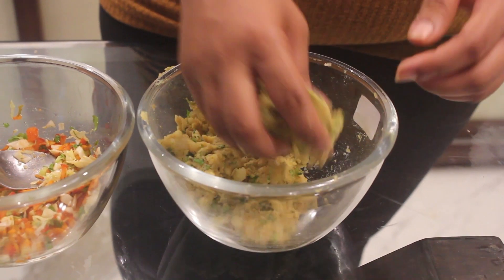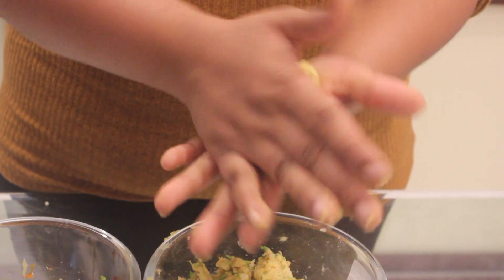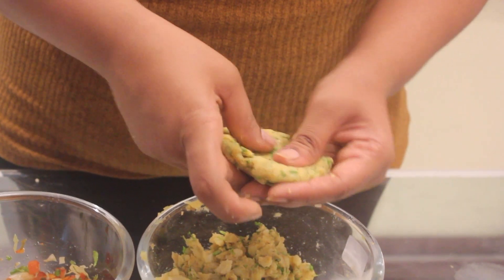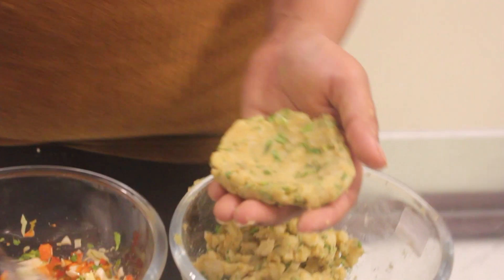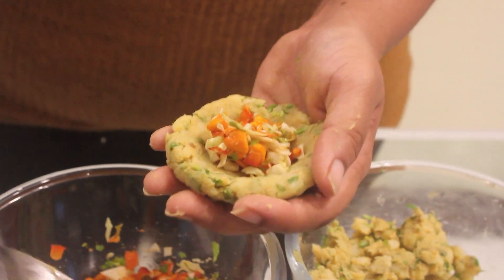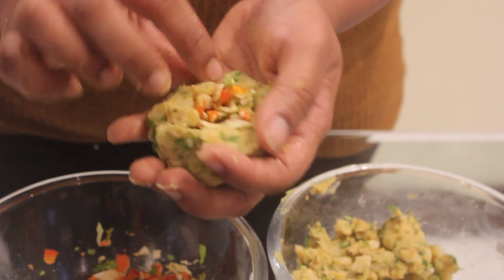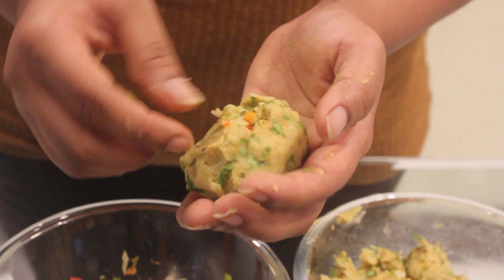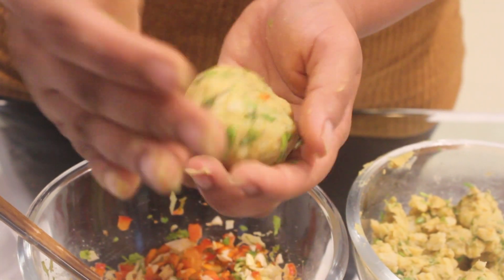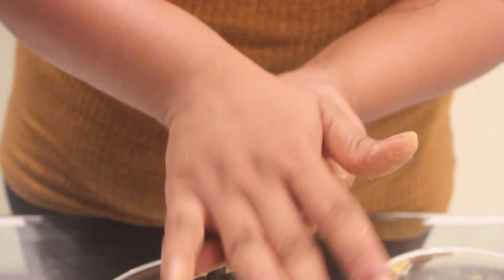First take some banana mixture, make a ball, then flatten it from the middle. In that we will put the peanut mixture, then cover and seal the entire thing completely. Then give it a nice shape and flatten it a little.